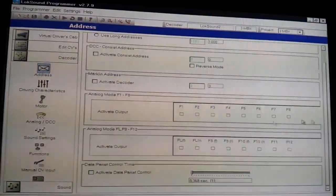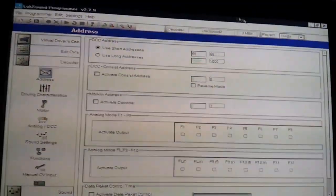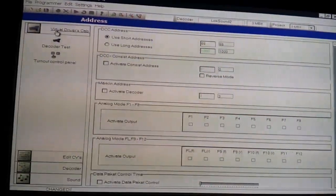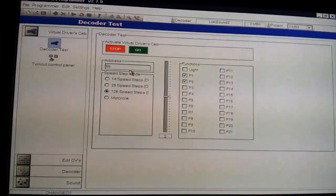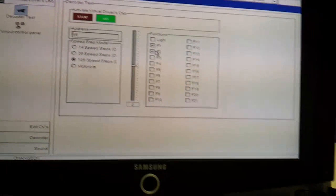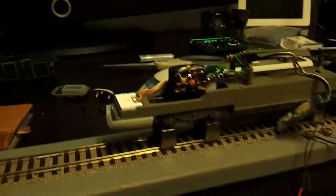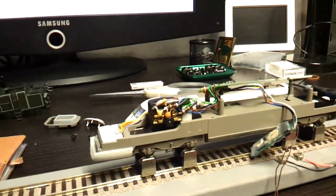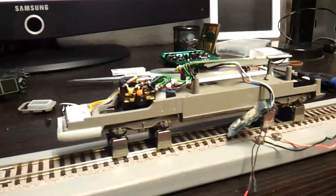I'll change the ICE sound file here, change the address, which is pretty straightforward — address number 66. Let's try it out. There we go, that's the pair. It will sound better in the casing when it's installed properly.